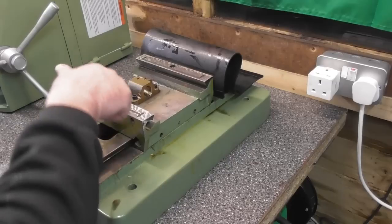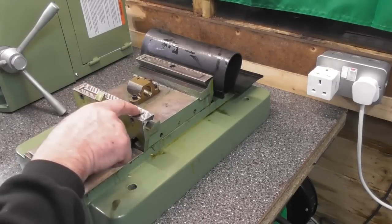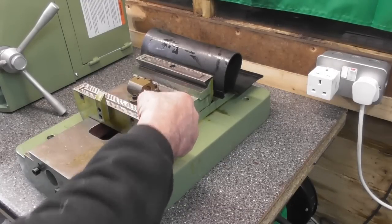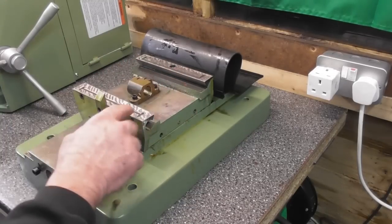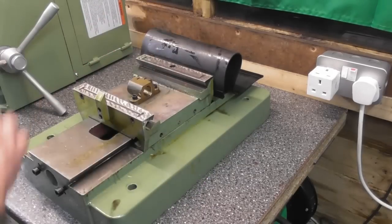On the tableways here there are nice oilways machined in, even though the edges are quite sharp. Sharp edges on oilways — I'm not sure about it. I think they should be rounded to allow the oil to flow out from the oilways. So I'm going to give all this a clean up.